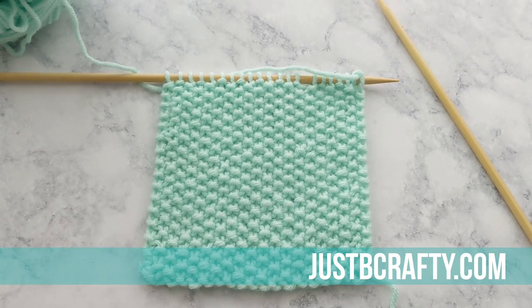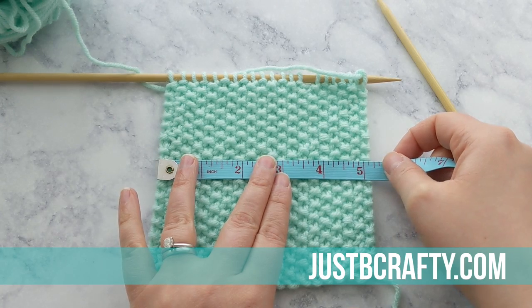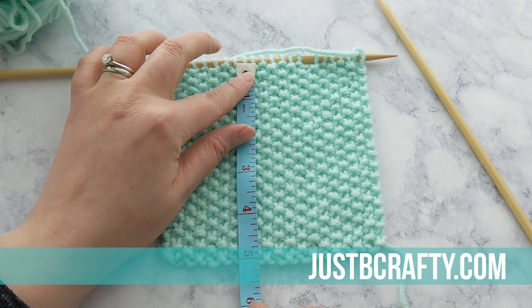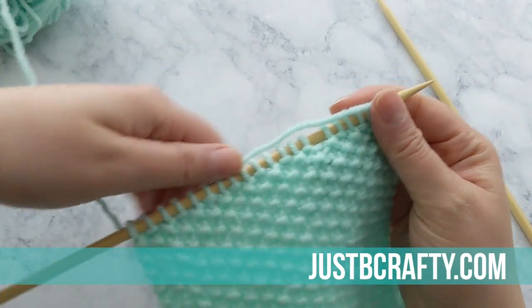I actually decided to make myself a little coaster out of this swatch. I measured it — it's about five and a quarter inches wide — and I just knitted seed stitch up for about five inches. Now I'm going to show you how to cast off in seed stitch.